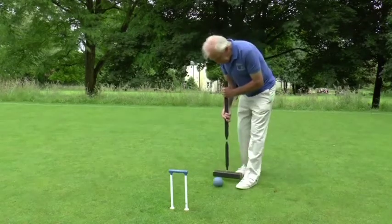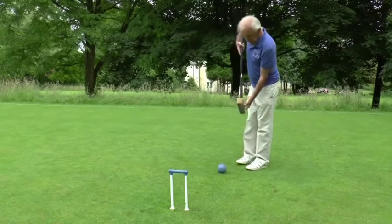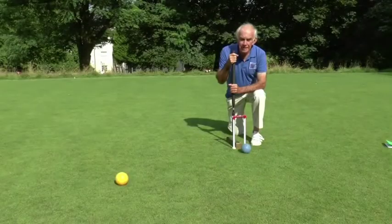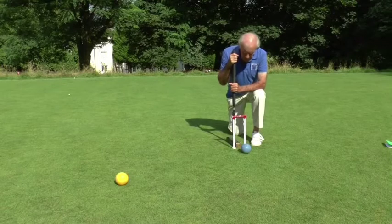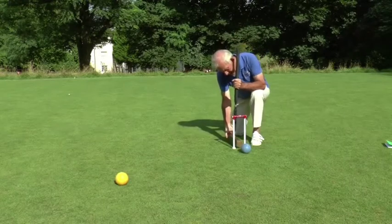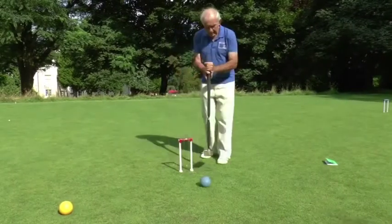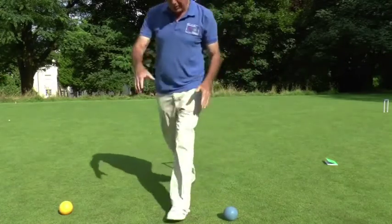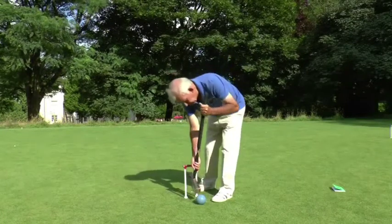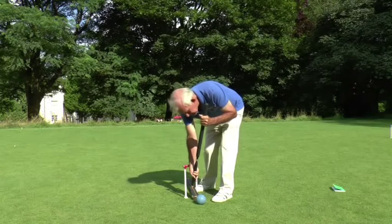I am not allowed to use the side of the mallet — I must use the end faces and only the end faces, not the bevelled edge. Here is a typical situation where the ball has run through the hoop and it's rather difficult to get at. What you may not do is hold the mallet at this end and do that. Neither may you kick the mallet like that, and neither may you throw the mallet at the ball. A more usual situation: if the ball is a little bit further through and you want to get up to the next hoop, what you must not do is a push shot.